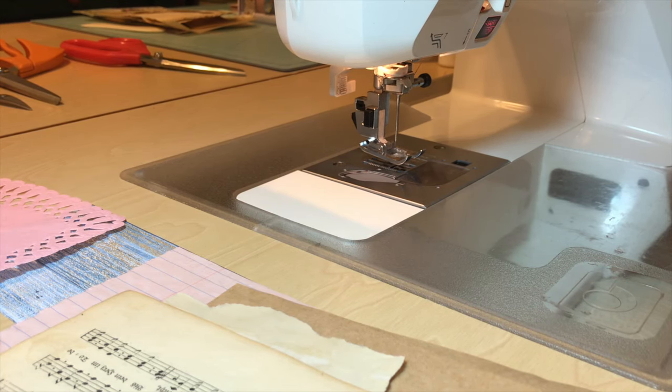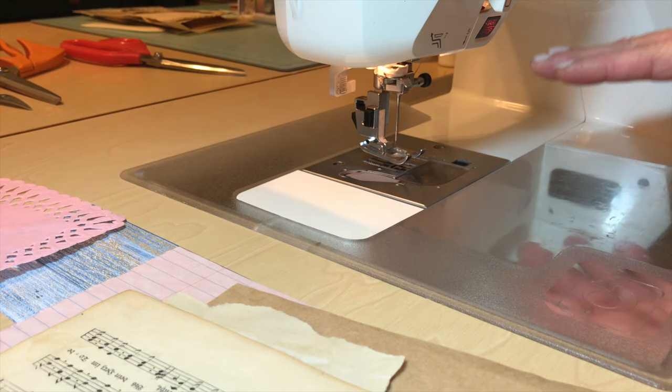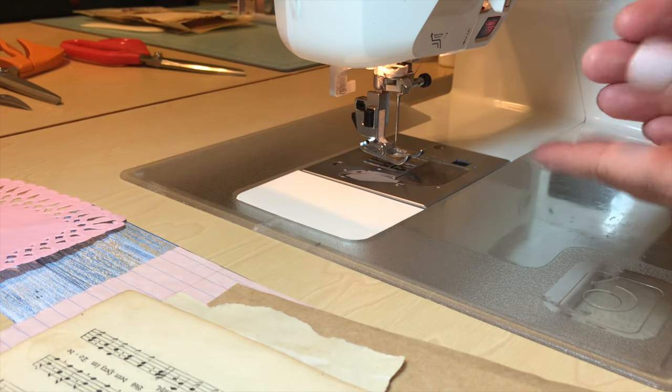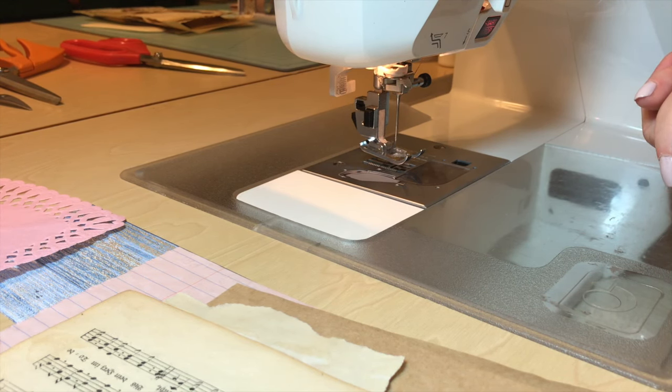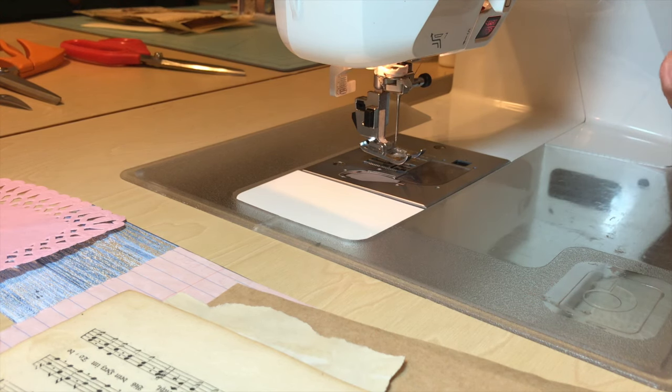Another thing I want to talk about is setting your tensions. Every machine is different. I have a Baby Lock Elagio — it sits in a hydraulic lift table, and it's an all-in-one that does normal sewing, decorative stitching, and embroidery. Some newer machines have an auto tension setting — if you have one of those, I envy you, because I would love to not have to deal with setting my tension every time I go between paper and fabric. If you have an older machine, you may have to fiddle with it for a bit. The best thing I can tell you: use your owner's manual — there's a wealth of information in there. Use it, read it, and use it.